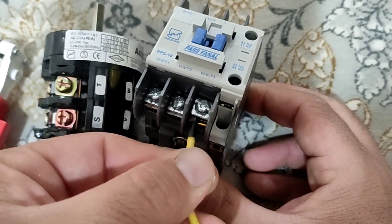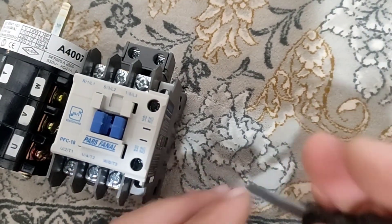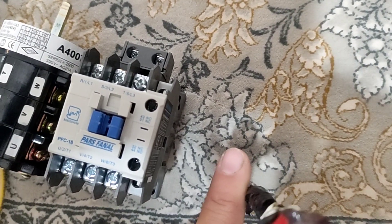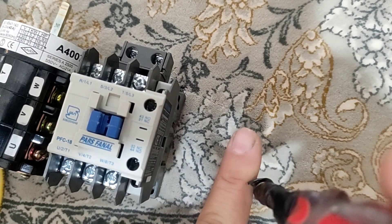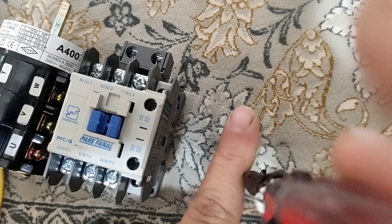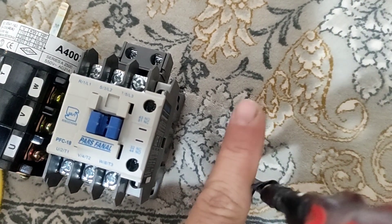But why should it be done this way? When the wire is on the right side and we tighten the screw, the wire is stretched inward. But when it is on the left side, it is pushed out.